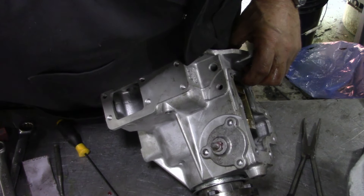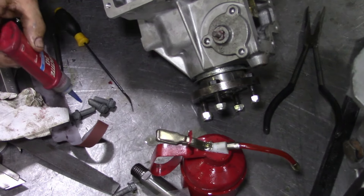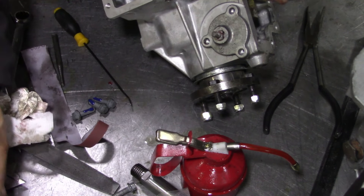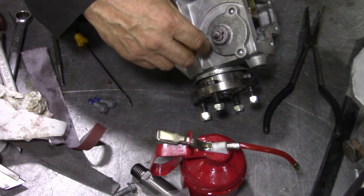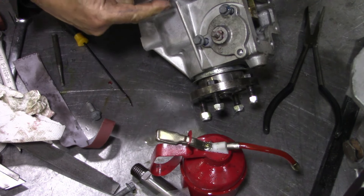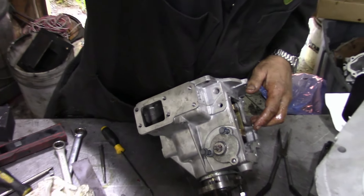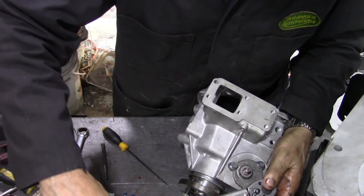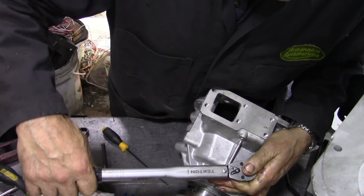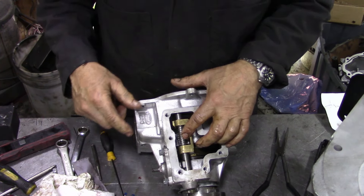We're going to put some thread lock on those bolts. All the bolts seem to be the same size except for this long one that goes in here — they're all the same length except for this one, so you can't really go wrong. Now we're going to torque them down to 25 newton-metres — click, click, click — so that bit's done.